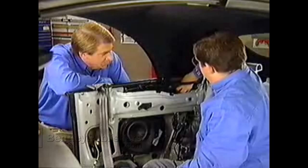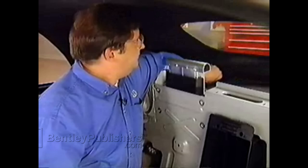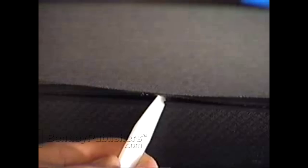Next is the bottom of the headliner. Pull the beading on the lower edge of the headliner out of its groove. Then, using a bone tool, pull the beading from around the rear window out of its groove.